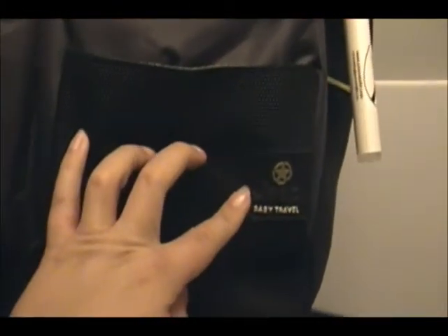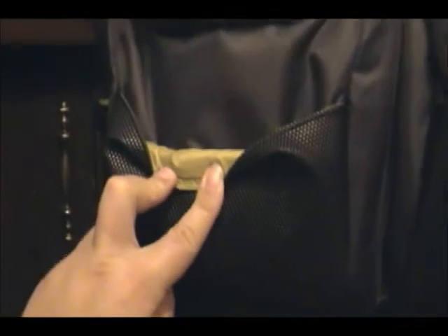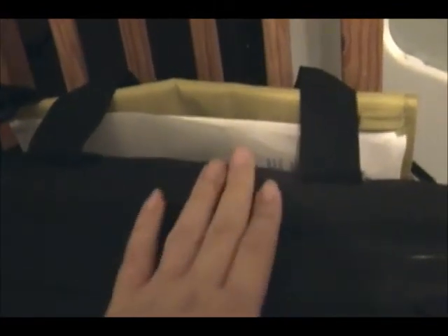So the type of diaper bag that I have — I got this at Walmart and it is a Jeep Baby Travel Weekender, I think it's called. It's black and it's got this lime green trim. It's got these little pockets on the front and then these like little bit bigger pockets, I think they're insulated. And then I've got some side pockets, a big back pocket with the changing table in it, and a big center pocket. It doesn't have any separation in the middle, but that's okay — I'd rather just have one big bag than a whole bunch of separated areas in there.